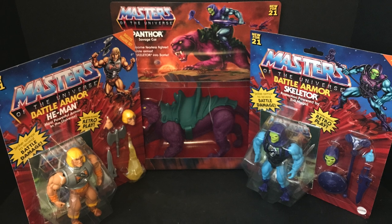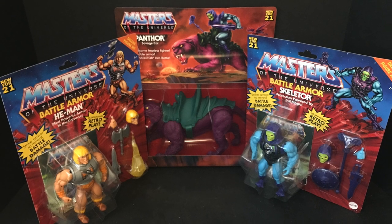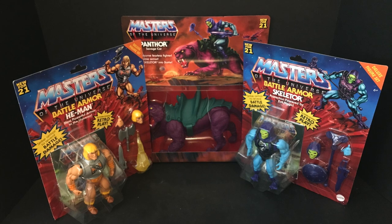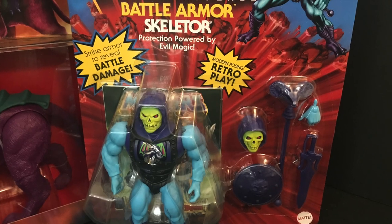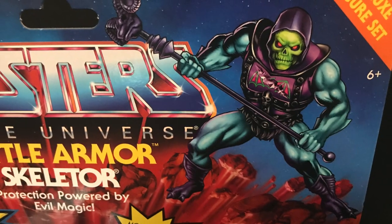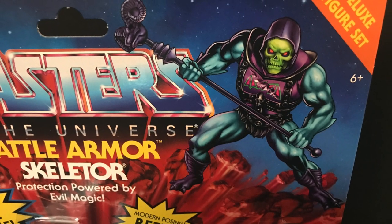Welcome back everyone. Toysha's here and I'm back yet again to give you guys another fresh look. Today we're totally checking out all the new for 2021 Masters of the Universe Battle Armor Skeletor, Battle Armor He-Man, and of course Panthor, the unflocked version.